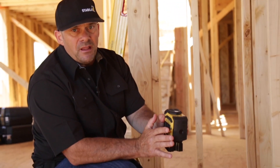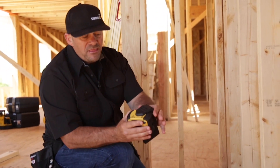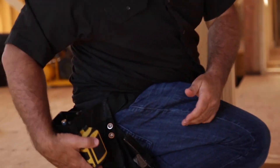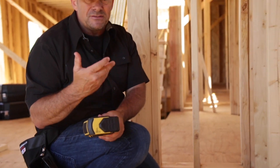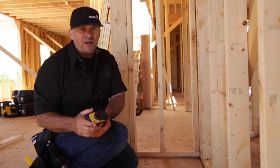What's unique about this laser as well — once you shut it off, the pendulum lock secures the pendulum. The way the lenses rotate in the housing, when I drop it down in my pouch, those lenses are protected against nails, screws, fasteners, and stuff like that.